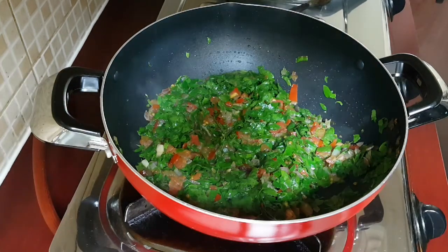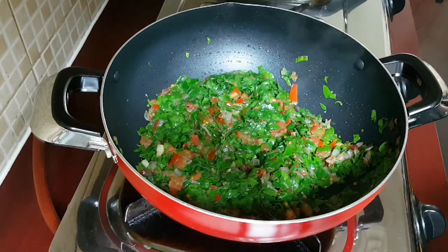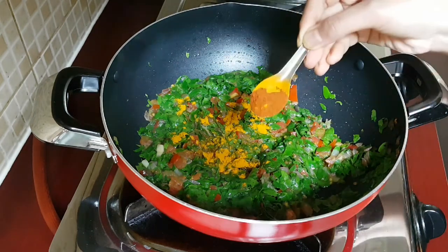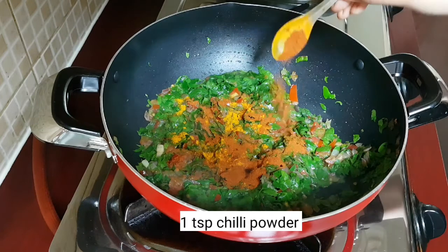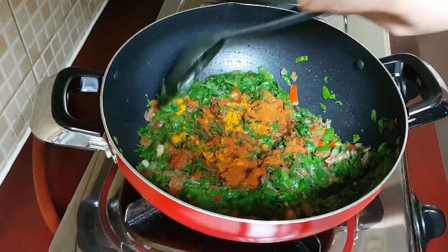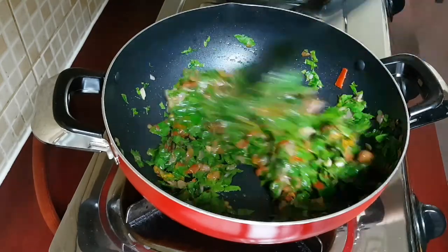Now as you can see on the screen, the Moringa leaves or the drumstick leaves have reduced in size. Here I'm adding in half teaspoon of turmeric powder and one teaspoon of red chili powder — you can increase or decrease the spiciness as per your preferences. Give it a mix.